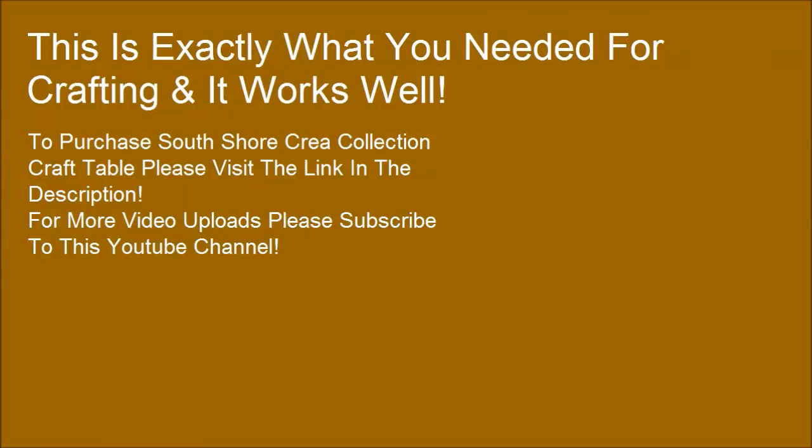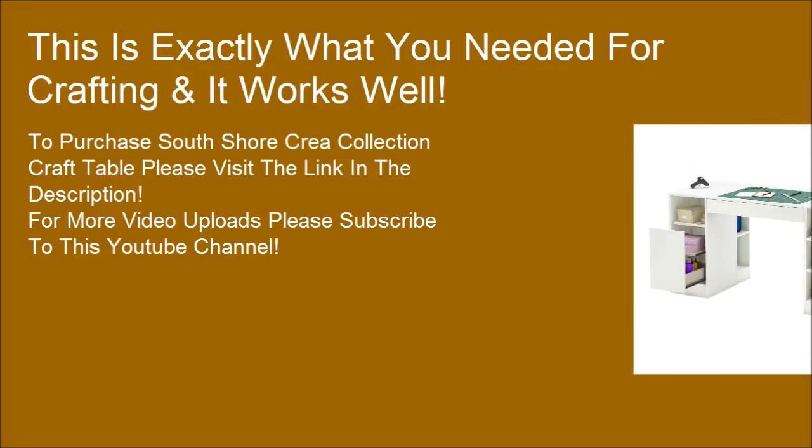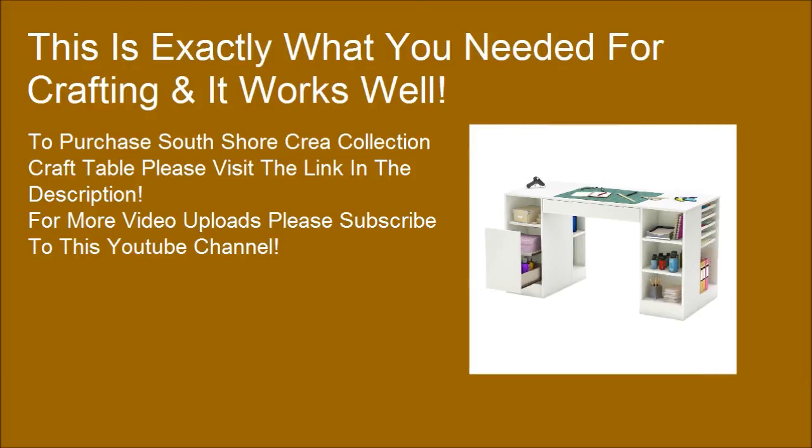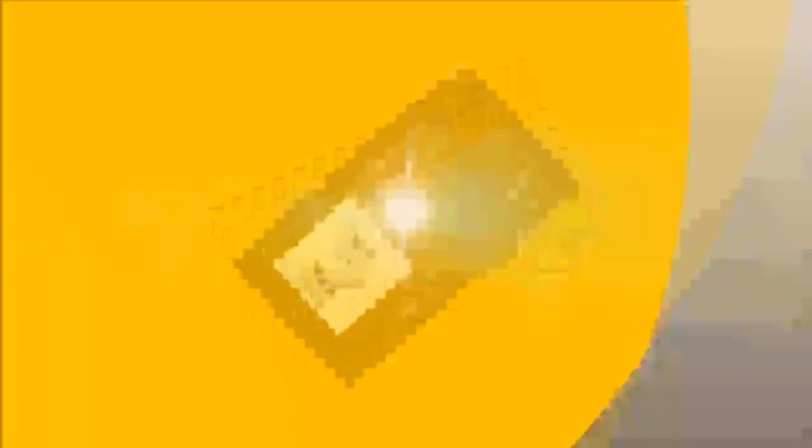To purchase the South Shore Cree Collection Craft Table, please visit the link in the description. For more video uploads, please subscribe to this YouTube channel. Don't forget to support this video by giving it a like. Thanks for watching — see you next time.